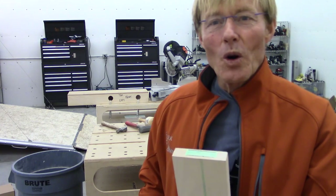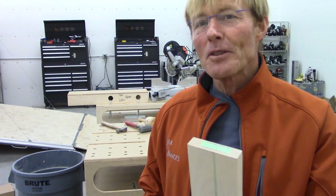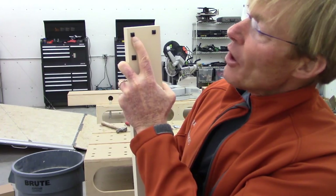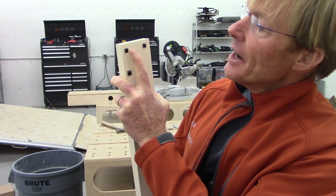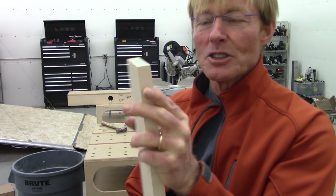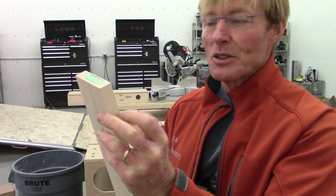I've done stuff like this the old way where I've drilled holes and chiseled them in and taken wood and set it in for screw hole covers. You could also use this if you countersunk a trim head screw behind this one — you could have a really interesting plug to cover your screw, turning a screw hole from a negative look to a positive look.